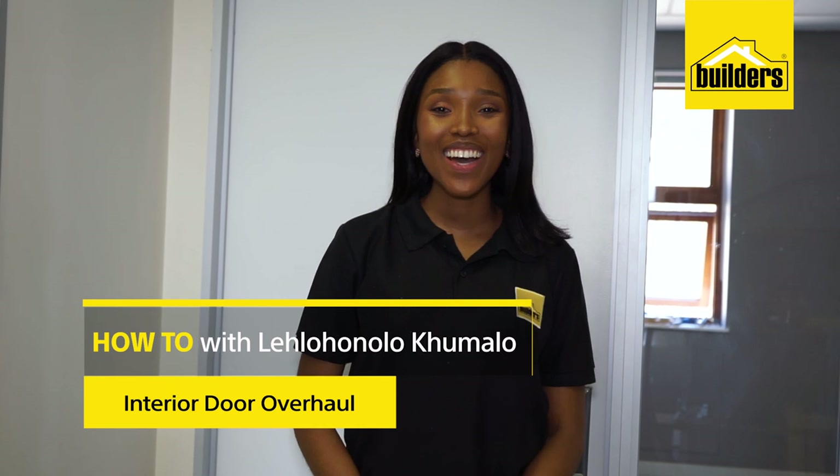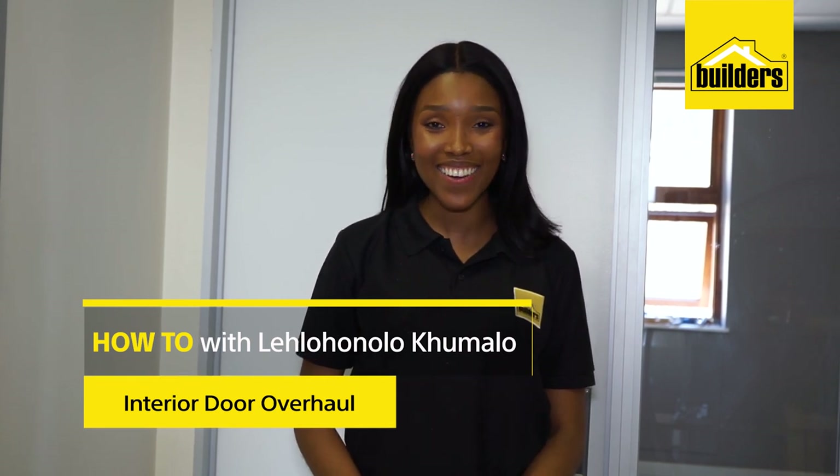Hi, I'm Latahana Lokumalo, Home Deco Enthusiast and DIYer. Welcome to part two of the exciting Builders and Sorbet Glam Room collaboration. Today I'm going to be giving the Glam Room some exciting pops of colour with a complete door overhaul. I've already got everything that I need from Builders so let's get stuck in.